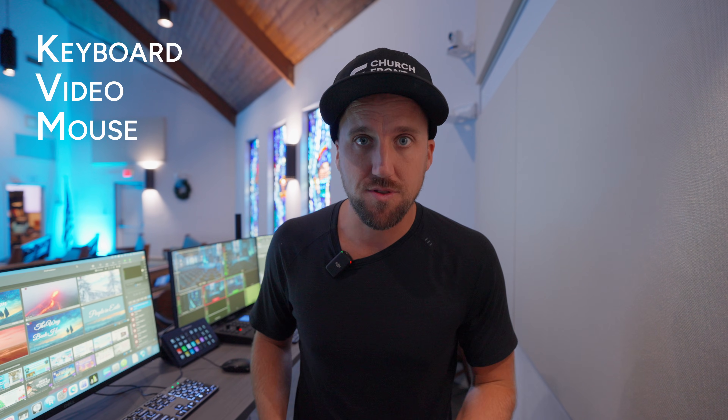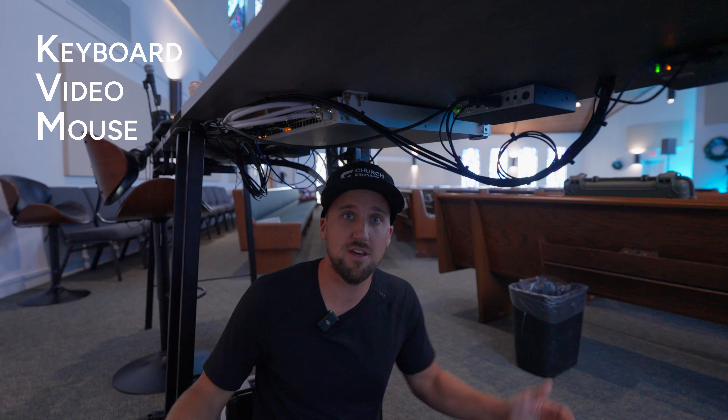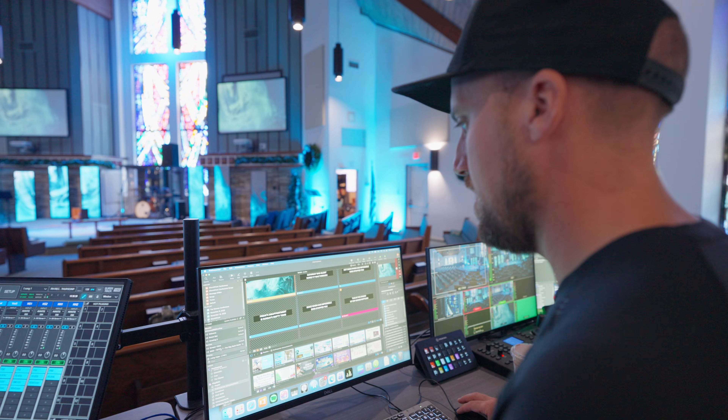One of the most underrated tools for church production ministry is a KVM. It stands for keyboard, video, mouse. This solution allows you to really clean up the tech booth at your church. It also makes troubleshooting and programming your system much, much quicker. In this video, I want to show you what this all looks like with my setup here at my church. And by the end of the video, I'm going to recommend my favorite KVM solutions for churches.